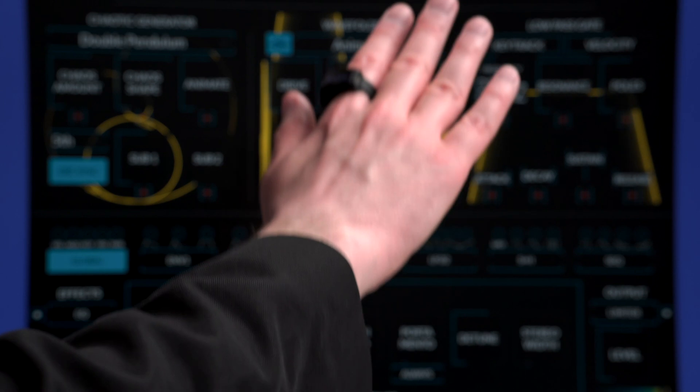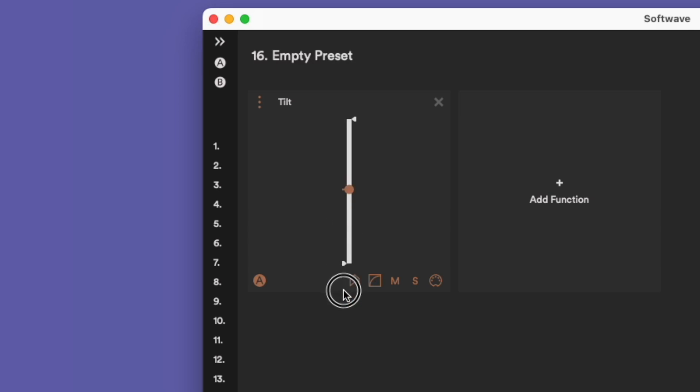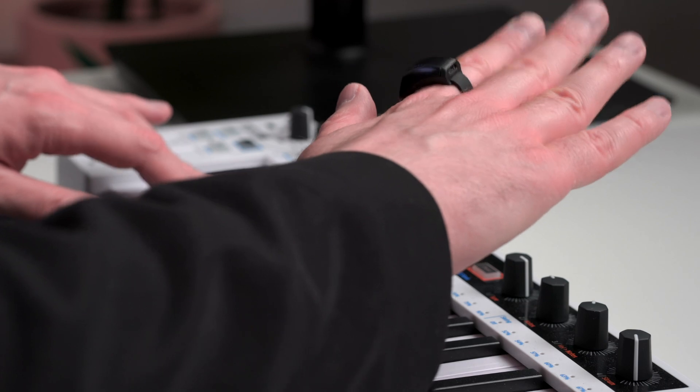Tilt lets you control a parameter by tilting your hand or finger. In SoftWave you can adjust the movement range with two white indicators. At the maximum setting you have to tilt your hand 180 degrees to travel from the lowest to the highest possible value. You can decrease this range by moving the lower pointer closer to the middle, so you only have to lower your hand to a horizontal position to reach the lowest value. With some trial and error you can set a range that lets you comfortably play chords and control the filter cutoff at the same time.